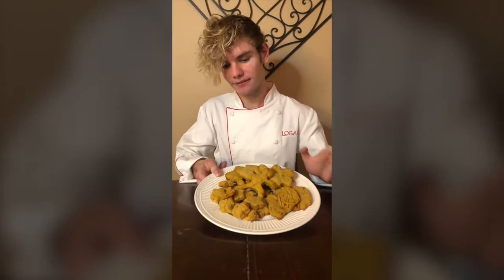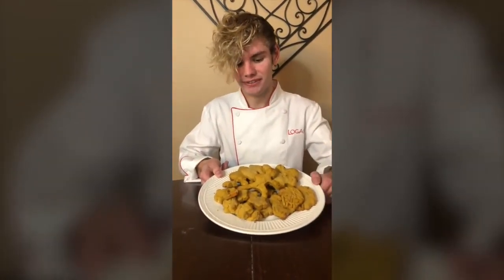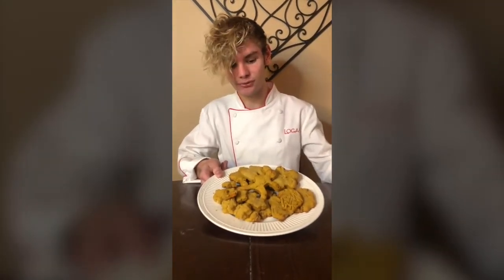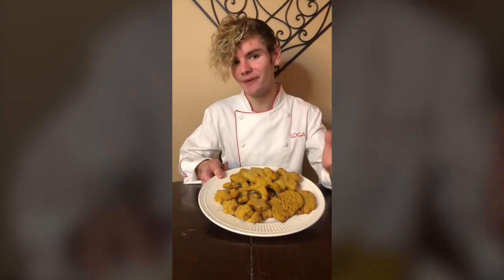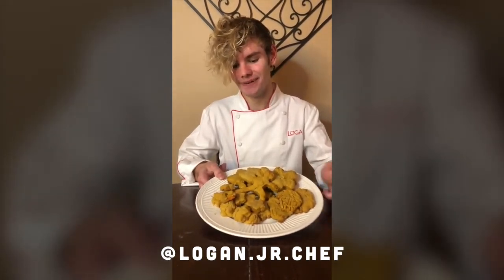These were in a 350 degree oven for 18 minutes and came out really nice. I fed one to my dog and he really loved it — so these are doggy approved. Just have some fun and add your own ingredients. If you want some more recipes, follow me at Logan Jr. Chef and catch some wicked cool grilling stuff. I hope you enjoyed and I hope you made your best friend happy. Catch you later, bye!